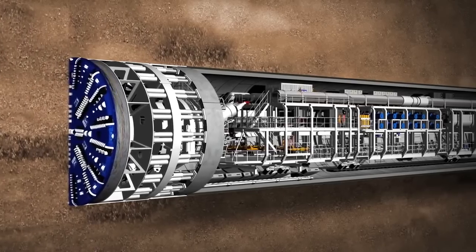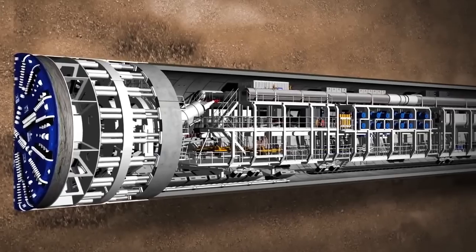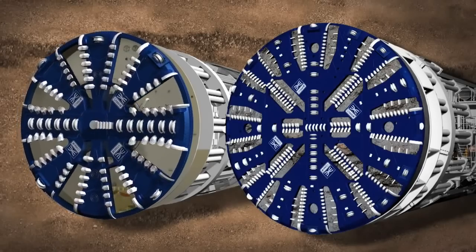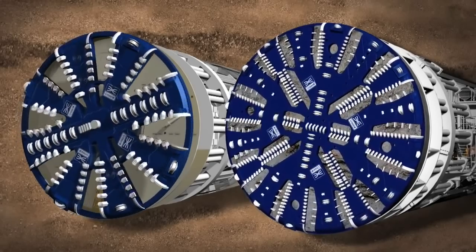It has a rotating cutter head at the front and a series of trailers behind housing all the mechanical and electrical equipment. There are two types of TBM being used by Crossrail: earth-pressure-balanced TBMs and mixed-shield TBMs.